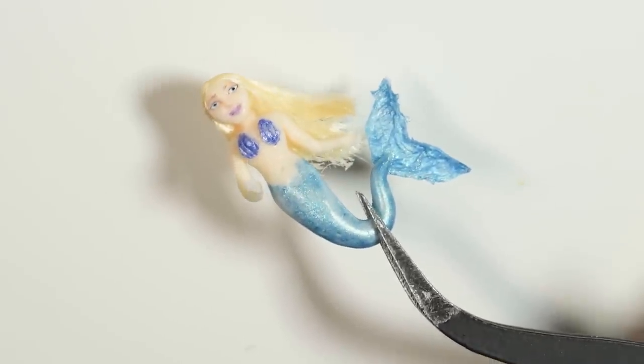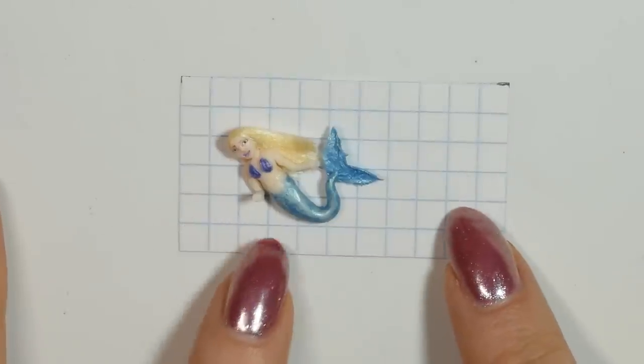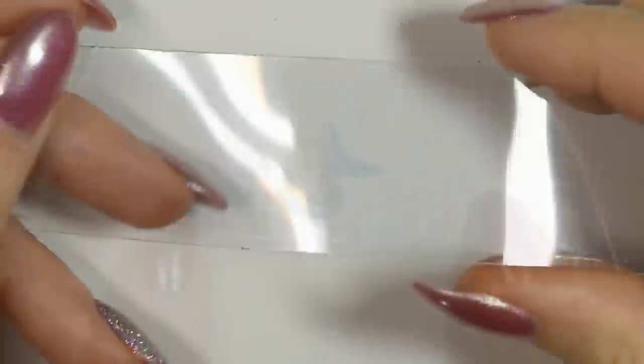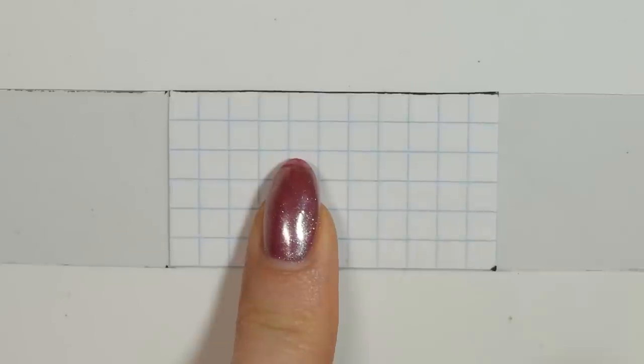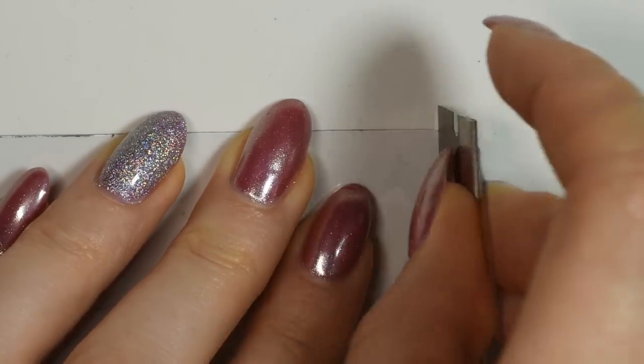And that's the mermaid finished. Then I made myself a little sketch to figure out the size I wanted the aquarium to be compared to the mermaid. For the glass part, I cut out a strip of plastic packaging that would fit the sketch I made with extra on the sides and then I folded the sides.